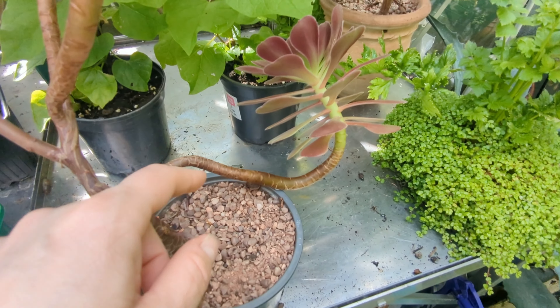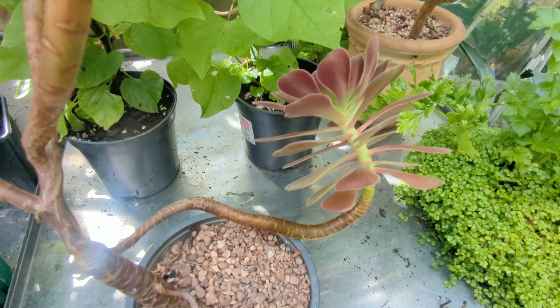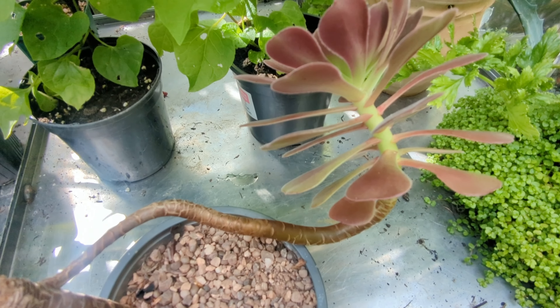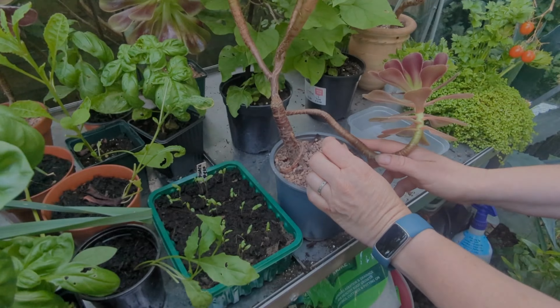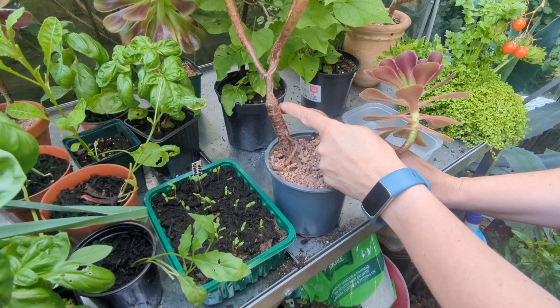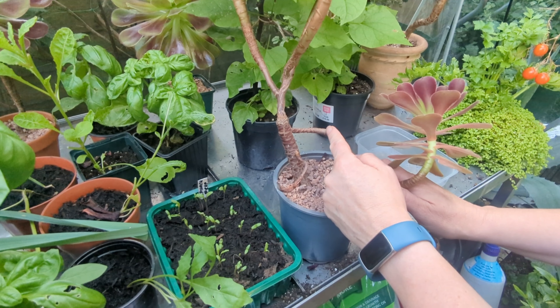Now this one's on the way to snapping, so I'm going to take a cutting on this one. It doesn't really matter where you make your cut — you can make it right up against the mother plant or you can make it further down.